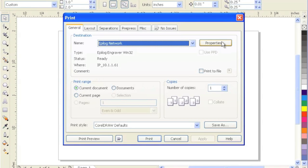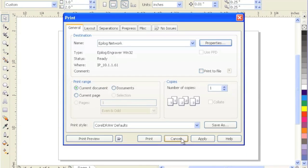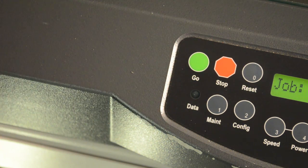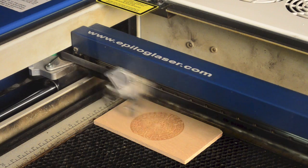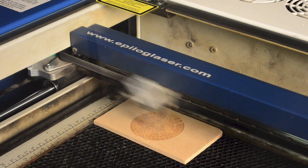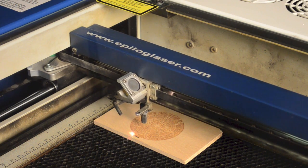The laser cutter just appears as a regular printer, with options to adjust its speed and power to match the material you're engraving or cutting. You just print to the laser, press the green Go button, and a powerful 50W laser beam goes to work. It's simple to specify which parts of your design will be engraved and which parts, if any, will be cuts. The laser is capable of doing both in one job.